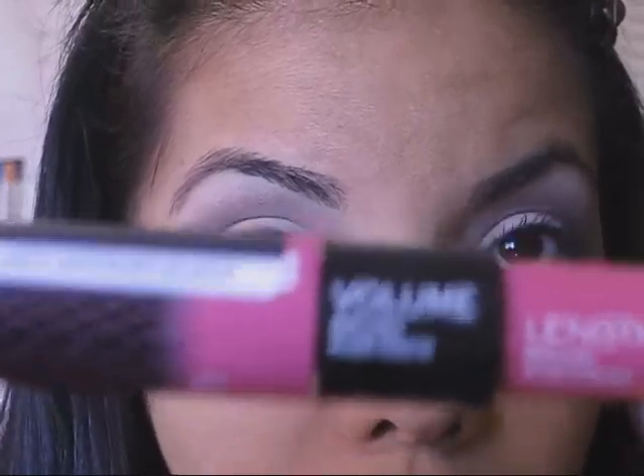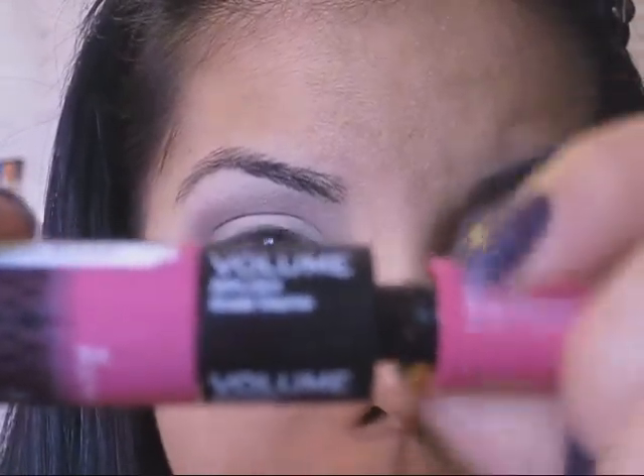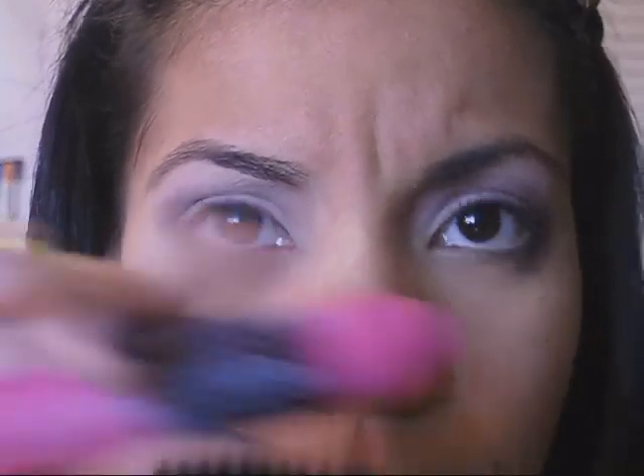I'm going to be using for mascara the new Glam Eyes Day to Night by Rimmel London. It has two components — the length and the volume. If you want more lengthy eyelashes you would use that brush, and if you want more voluminous lashes you would use the other brush. It's two brushes in one. I'm experimenting with this — I used it the other day and totally loved it, but I used it today and I'm not quite sure how I feel about it. But it does the job, so I guess that's what matters.